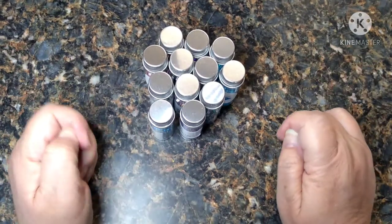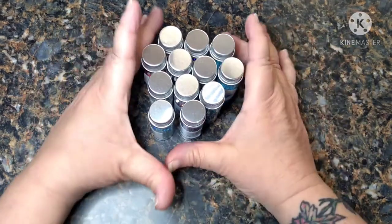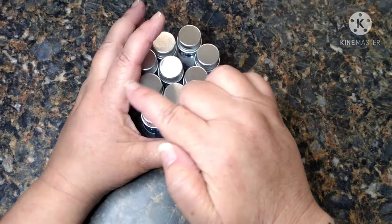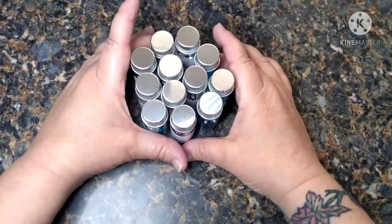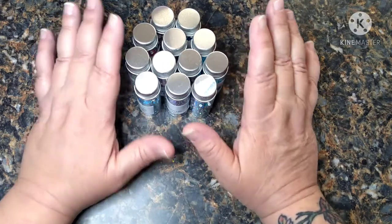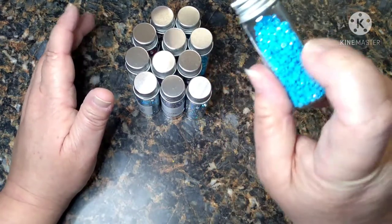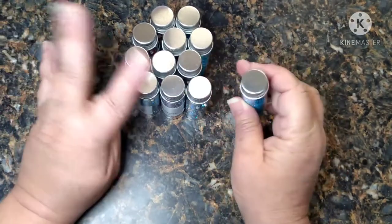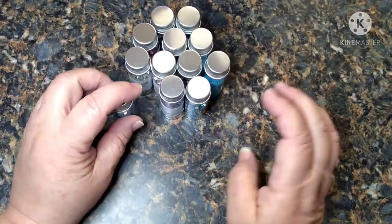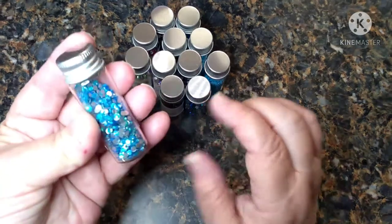Hey everybody, welcome to my channel! This is Scarlett with Scarlett's Little Crafty Corner. I wanted to jump on here real quick and do a video. If you've seen my prior video, I showed where I had made a purchase from diamond painting with sparklers and I had gone to the Dollar Tree and bought these little glass containers — four to a pack and of course they're a dollar. I had someone ask me if the drills fit into these little containers, and yes they do.